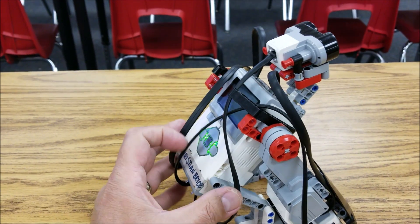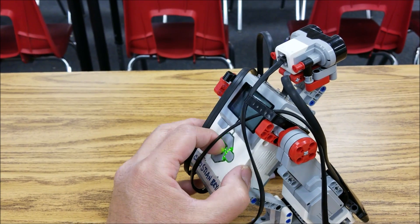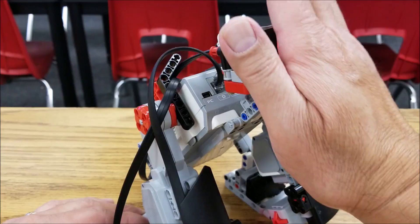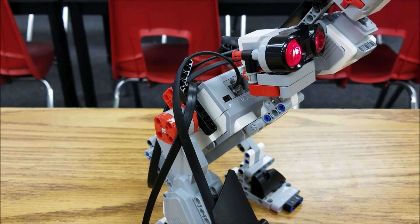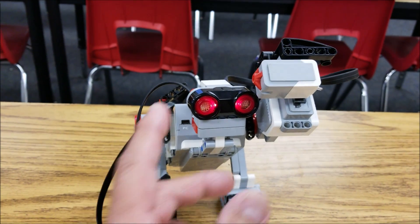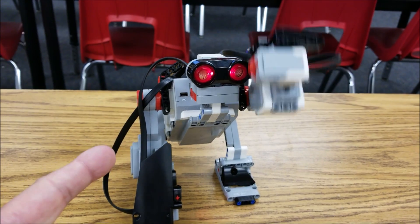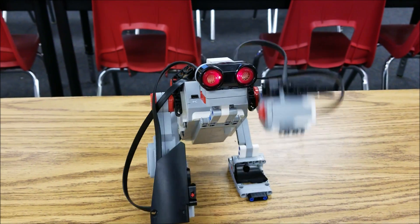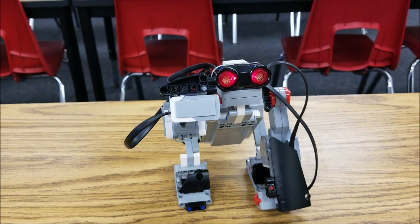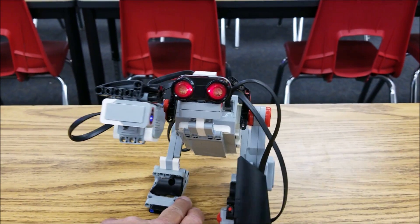Okay, so when you start this program, he should start by sleeping — acting or sleeping. And then it should raise its arm like this, just like that. And then you just press this touch sensor.